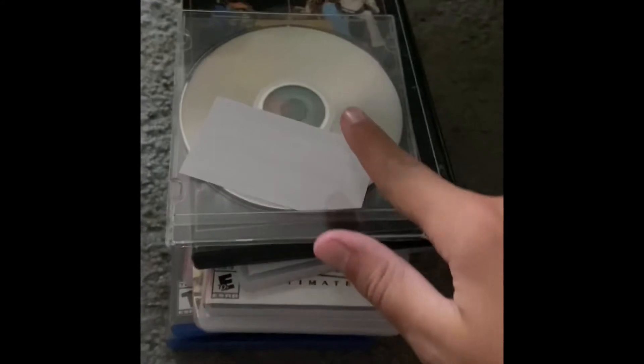Now let's get into my DVDs and video games. This one is from my Frozen play — I just did it recently because I love acting and all that stuff. Next is my Little Mermaid play. It was so fun to do — I loved it.